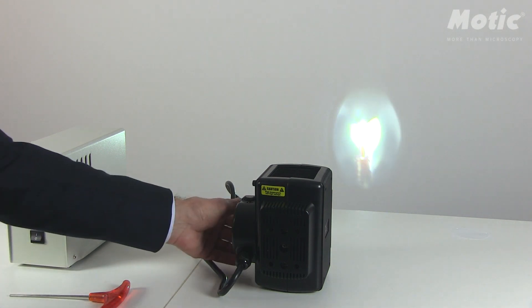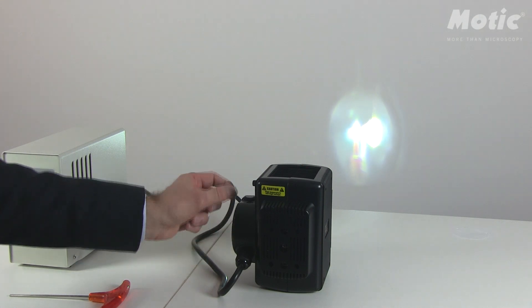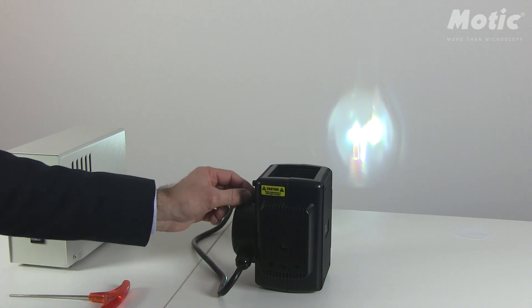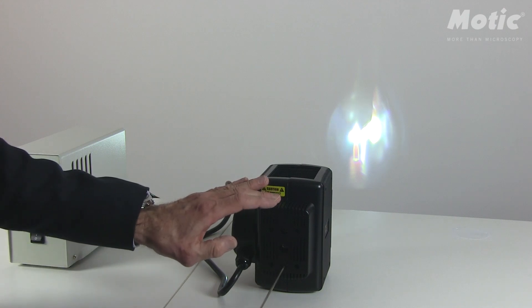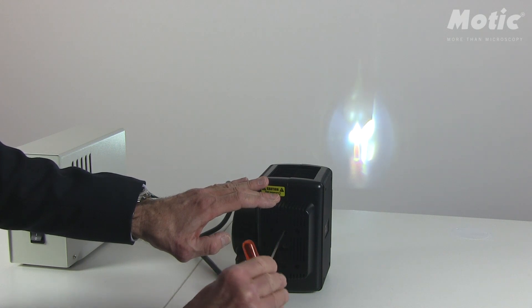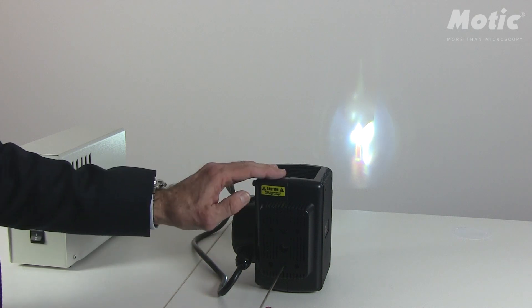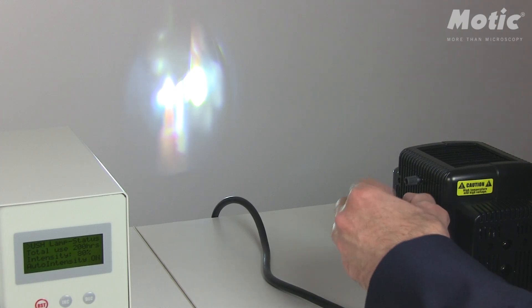What you're going to see now is the direct light on the left side and on the right side the mirror image. The mirror is placed on the back of the lamp house. In case the mirror image is not too clear, you may use the Allen key and try to align the mirror image with these screws. At the end they have to be placed side by side.